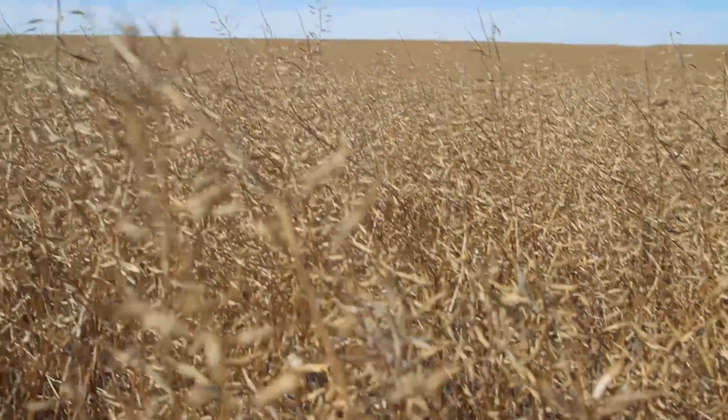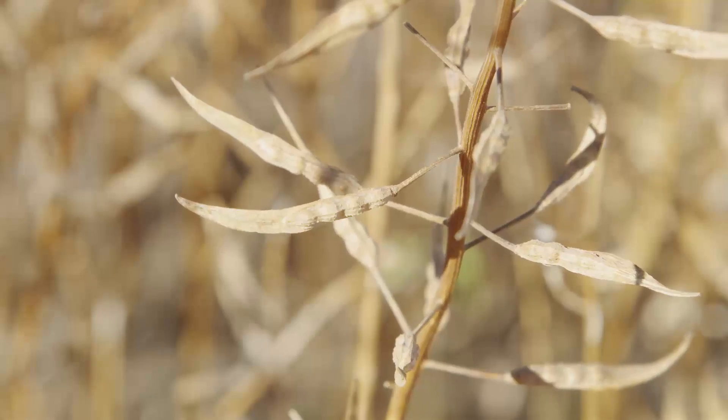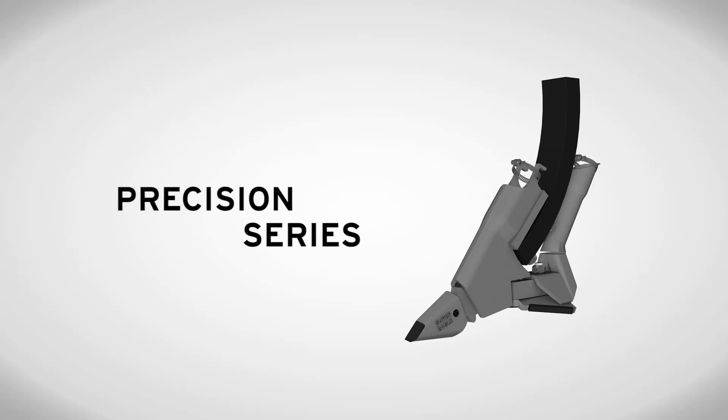I think it's a pretty nice mustard crop as far as mustard goes — it seems to be podded really well. Based on my experience, I would definitely recommend these to other producers looking for a good opener.